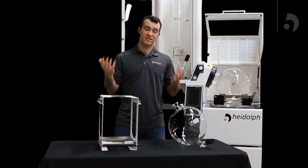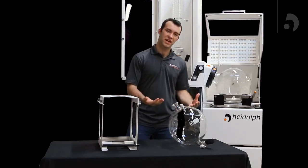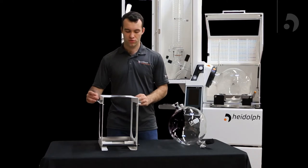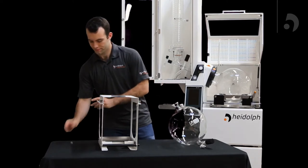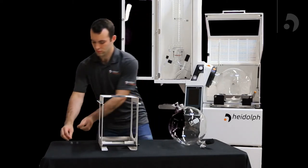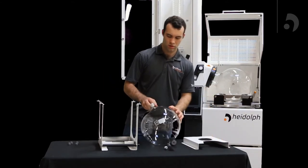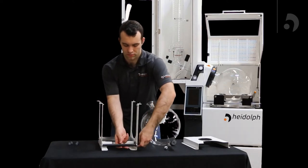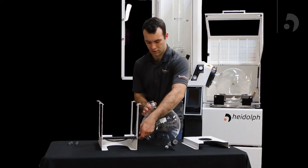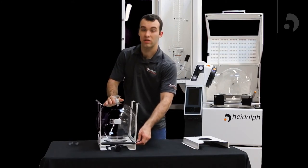The next portion of our assembly is going to involve the 10-liter receiving flask and the cassette. We're going to attach the 10-liter receiving flask to our unit. The first thing we need to do is remove the screws on the top of the cassette so that we can pull it off. We now want to loosen the screw on the support rod in the bottom and raise it to about halfway. Now we can slide the 10-liter receiving flask into the cassette.